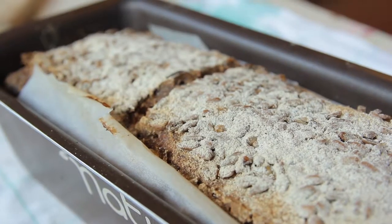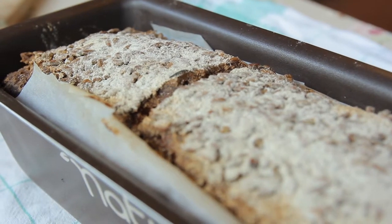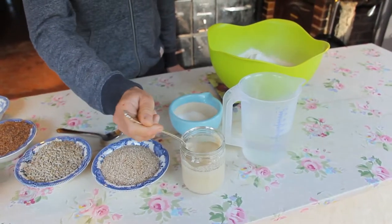Welcome everyone. Today we're going to make sourdough rye bread. It's a super easy recipe. You don't need to do any kneading — even your hands stay clean. The basis for this sourdough bread is a sourdough starter.